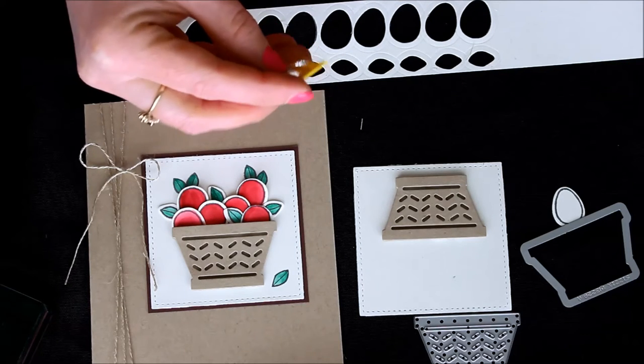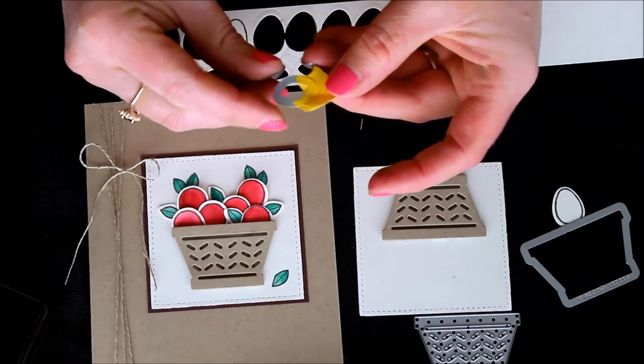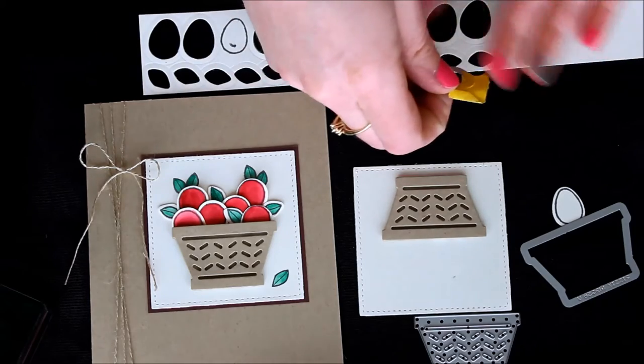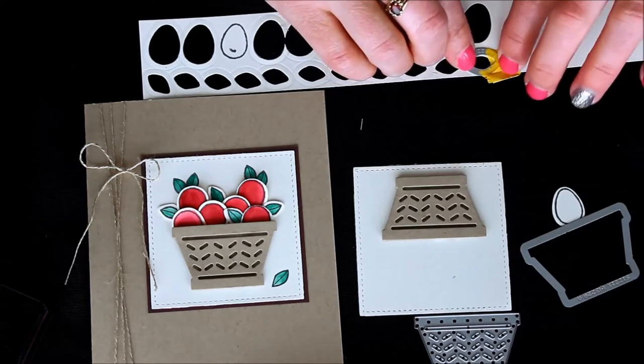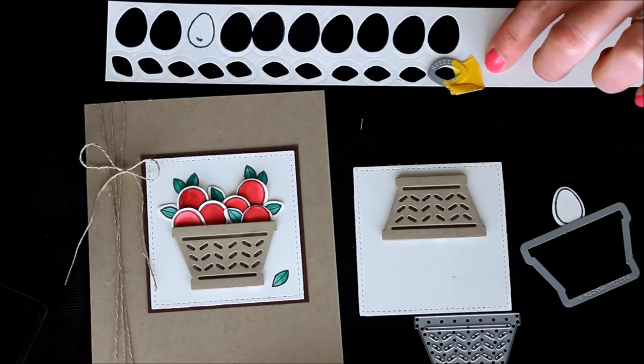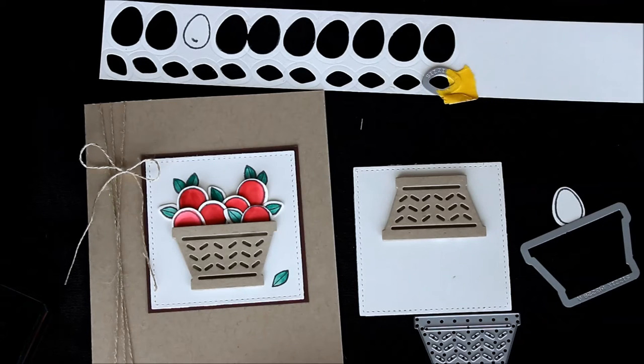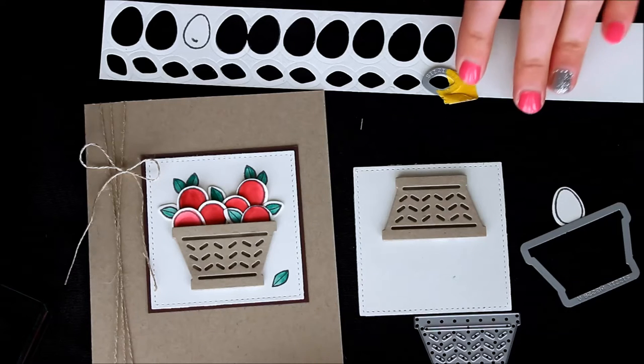One of the tips I have is adding a little piece of a post-it note or some sticky to your framelit so that whenever you stick it on the super small image, it has a little bit of stick to it. It still holds it in place so that when you crank it through the big shot, it's not going to pop or move on you. That's definitely important whenever you're cutting out a million of these, because you don't want every other crank to have it pop and move, making you re-stamp and re-crank.